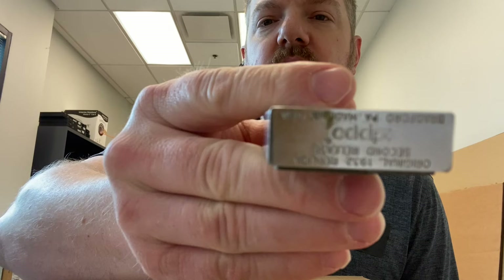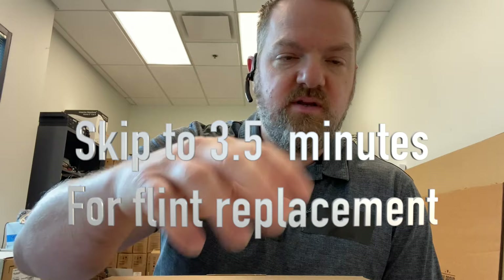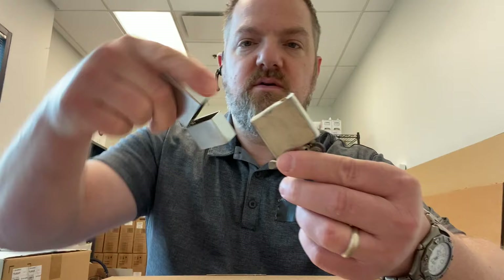So I bought a carton of cigarettes back in the late 90s and, believe it or not, it actually came with a Zippo. I used this Zippo pretty heavily for four or five years, and then it got put in the drawer because I stopped smoking and never used it again.